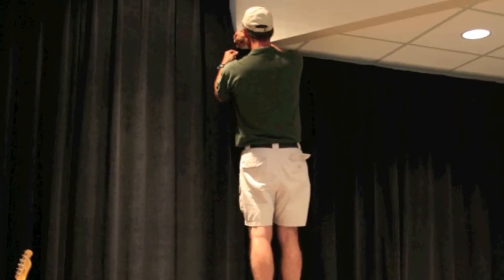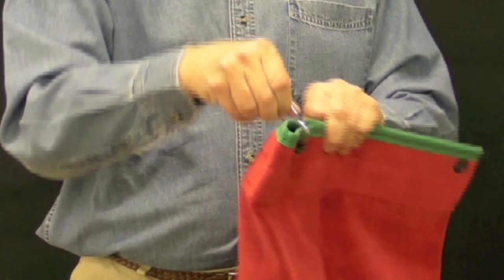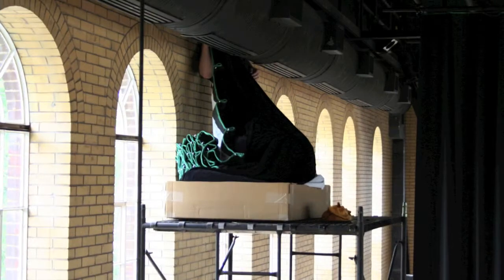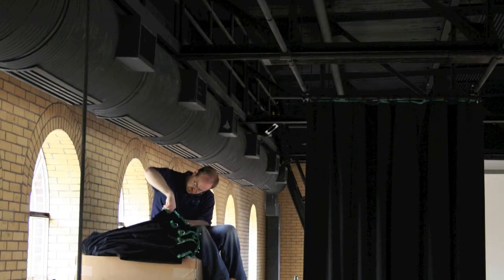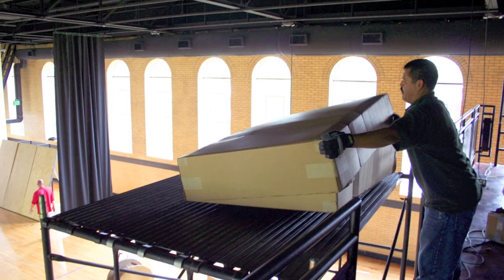The first thing you need to do is get the curtains to us. This is simple. Most curtains are hung on the track with just a simple S-hook. Unhook the S-hook and gravity takes over from there. Fold the curtains up, put them in a box, and ship them to us. When your curtains arrive, we'll take it from there.